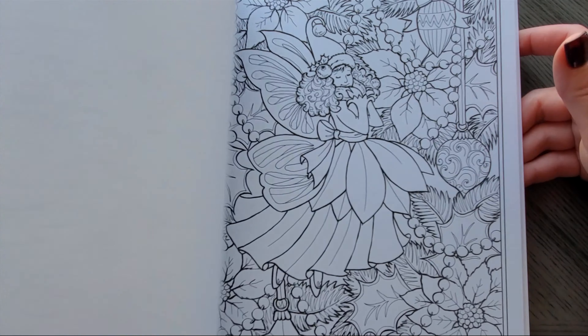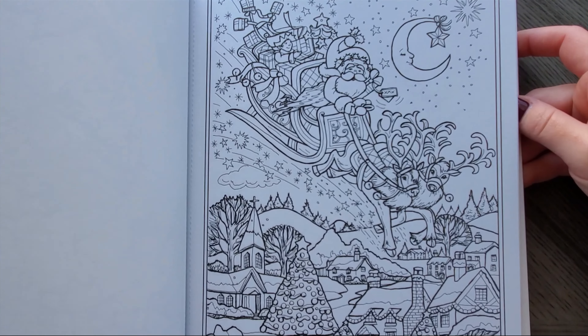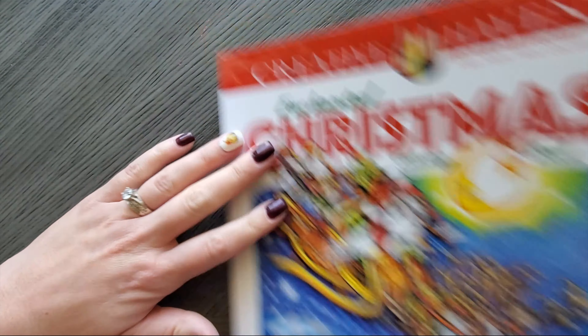Oh, that's adorable. And if you see any images in any of these you want me to do a color along or whatever, just let me know. Oh, a unicorn — that's actually really cute.